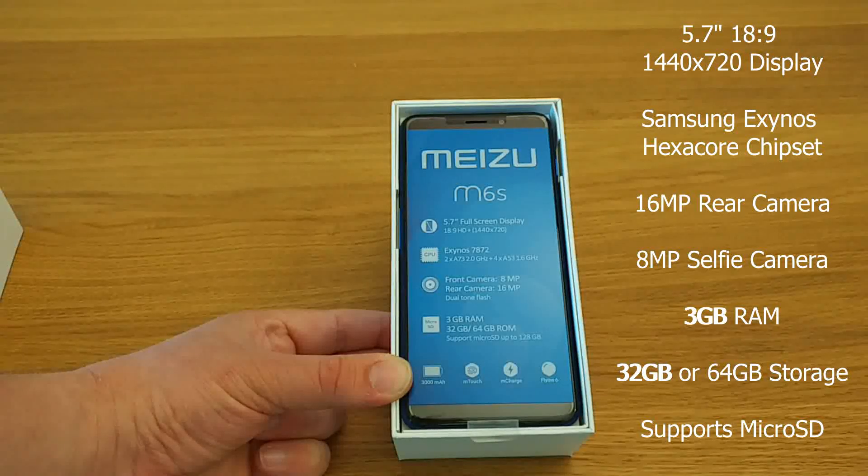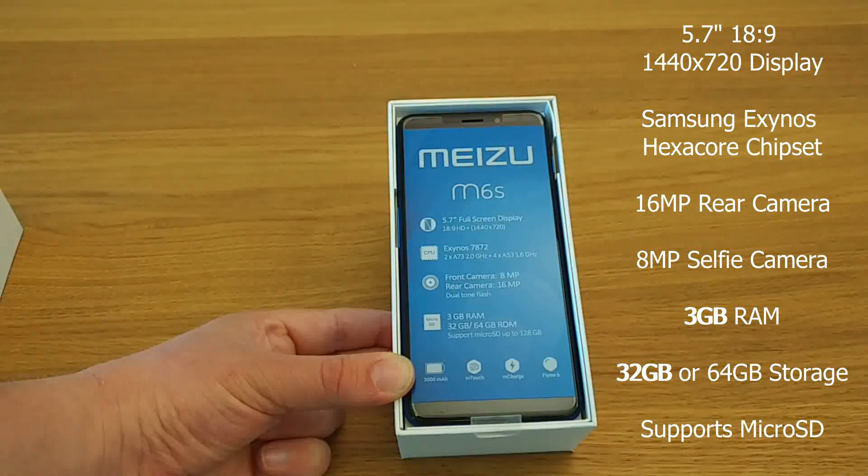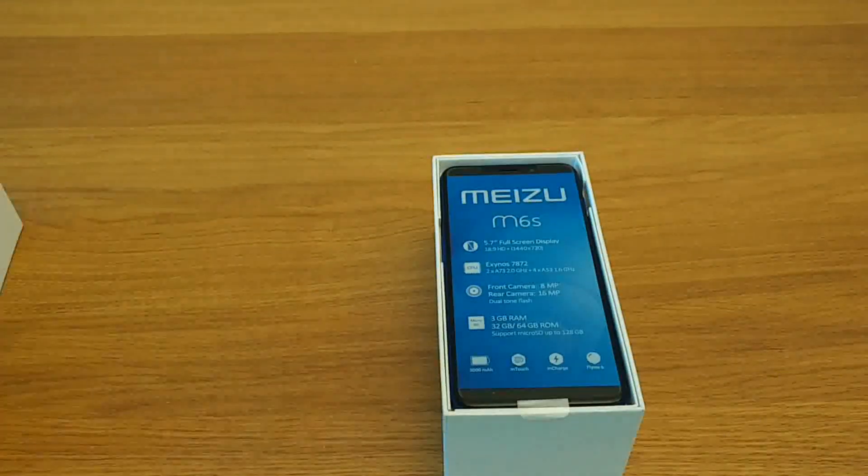It has a front-facing selfie camera of 8 megapixels and a rear camera with 16 megapixels and a dual-tone flash. As far as memory and storage are concerned, the memory is 3GB of RAM and the storage is either 32 or 64GB — this particular model I believe is 32GB.